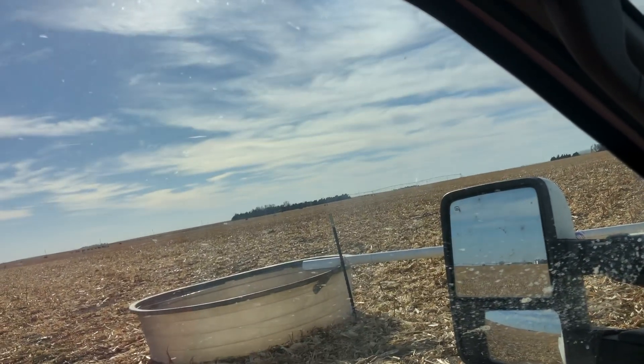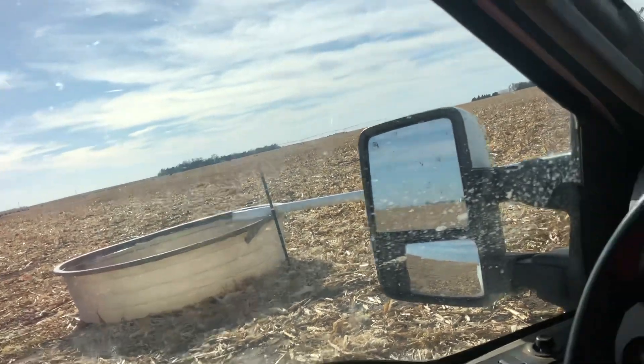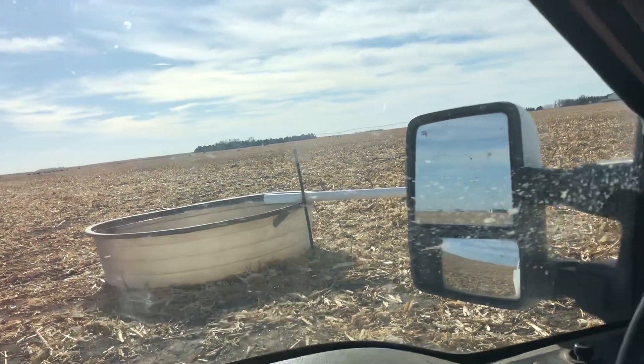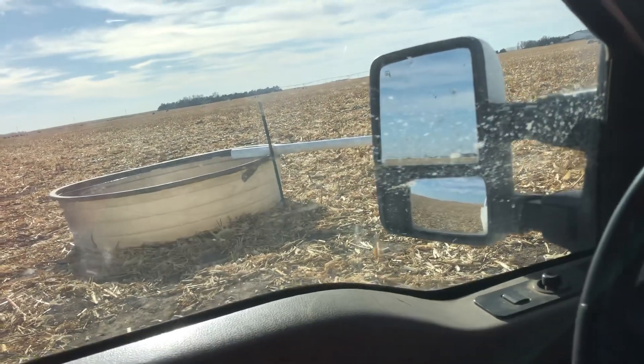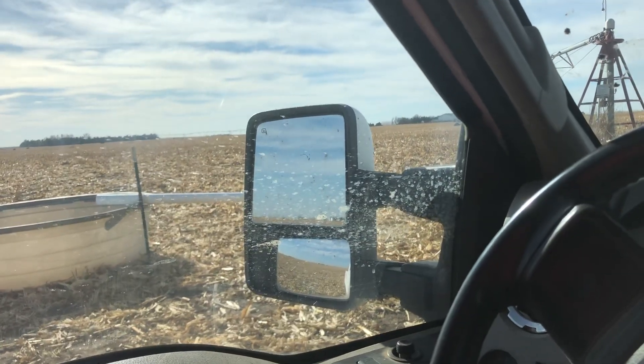Good afternoon everybody. It is Wednesday, November 18th, I think. It's about 1:30 in the afternoon. I'm sitting here in a pickup. It's windy outside. We're going to get out in a minute and I'm going to show you what we did, what we got going on. I'm in a cornfield. I don't know if you can see the cows down there. They're just grazing corn stalks. I got a couple of Chris Lick's protein tubs out there. South of where they're standing there on that ridge, there's an old irrigation reuse pit and there's water in it. I've been having them drink out of that.